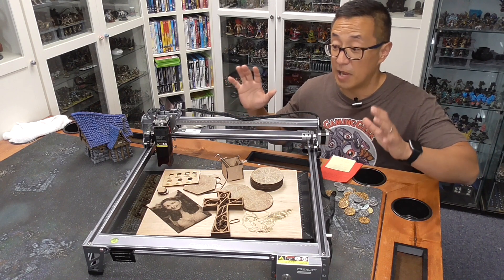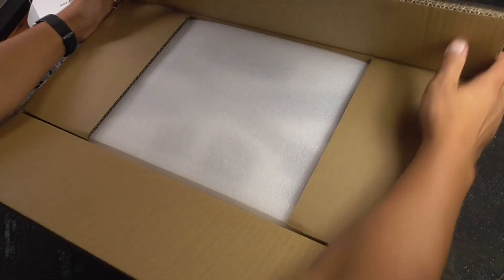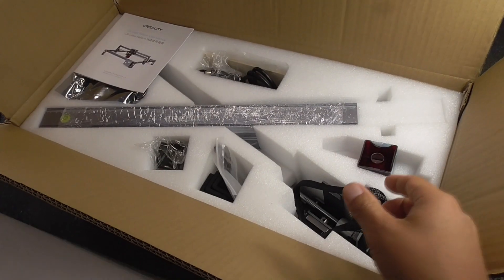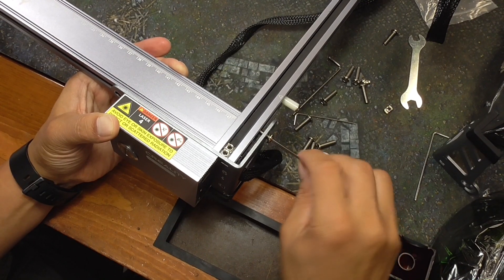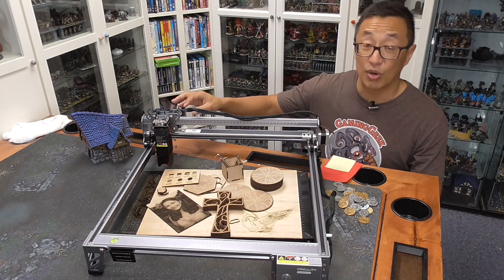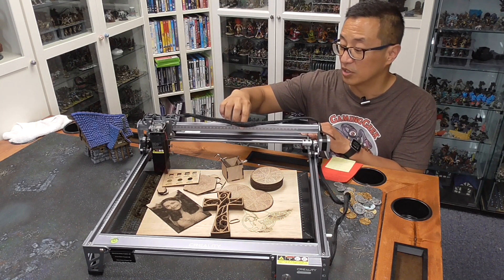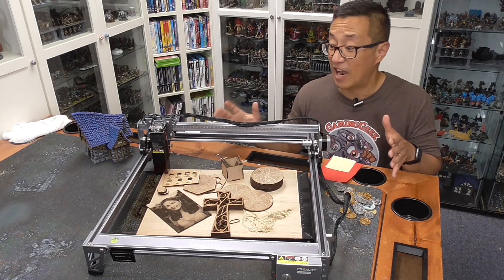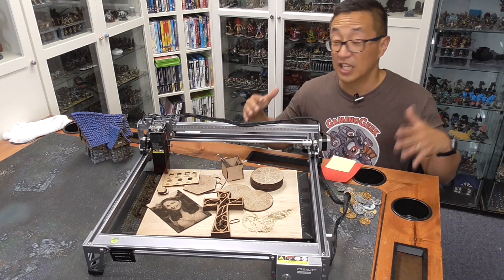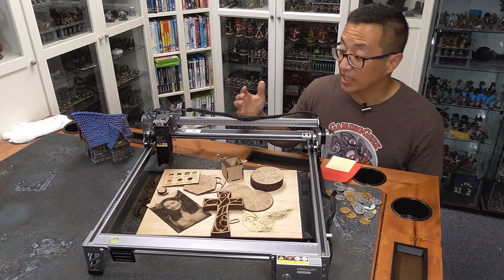So is it worth the bump up to have twice as much power in the diode laser? Well, this came in a relatively small box. If you've ever put together a 3D printer — if you own Creality's Ender 3 or Ender 5 — building this is going to be no problem. The hardest thing is making sure the belts are tightened correctly so it moves back and forth as it's supposed to. I put this together in about half an hour, and the box is pretty small, especially compared to a 3D printer.